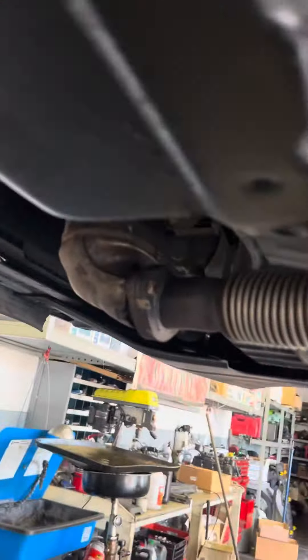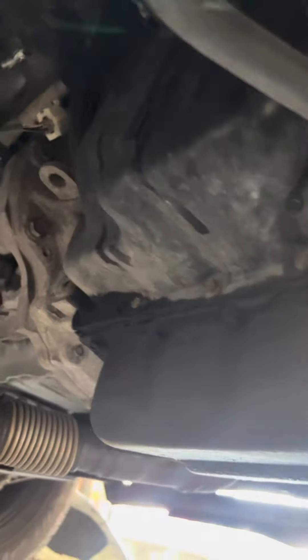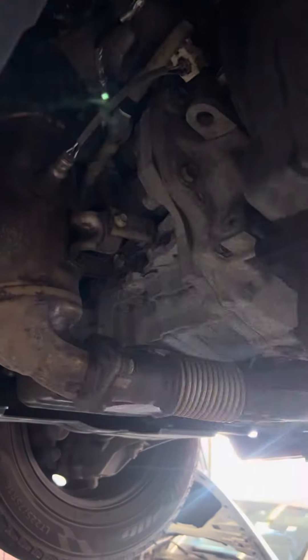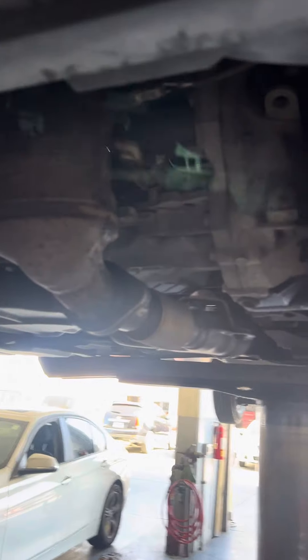This is a transmission for a Jeep Patriot — a front-wheel-drive Jeep Patriot — that they put in a big old work truck. Another reason they suck: sideways-mounted front-wheel-drive transaxle V6 setup with no skid plate. So anytime you curb this thing, the first thing you're going to hit is the transmission mount, or your engine snaps.